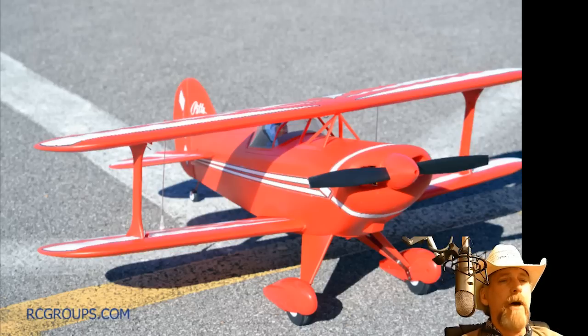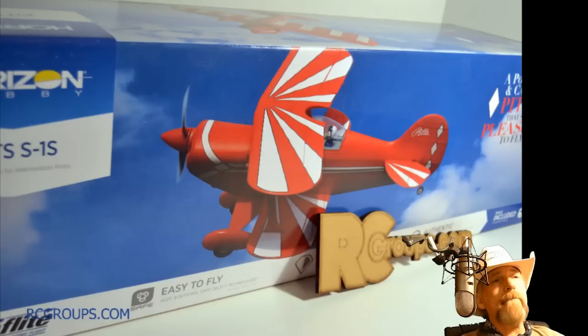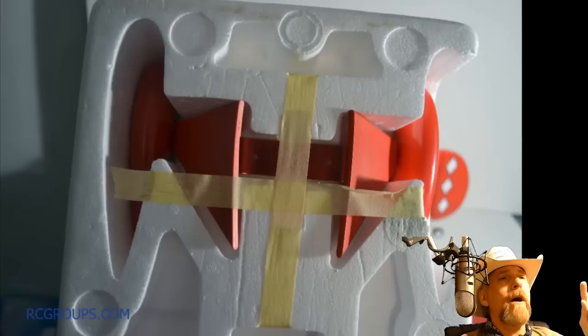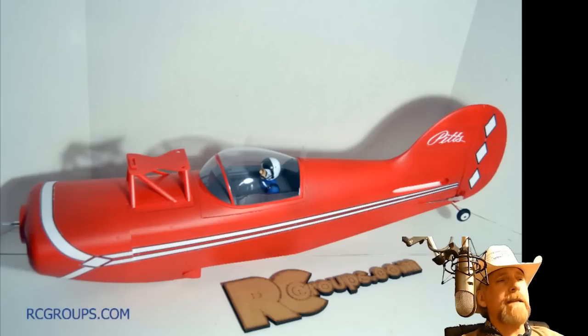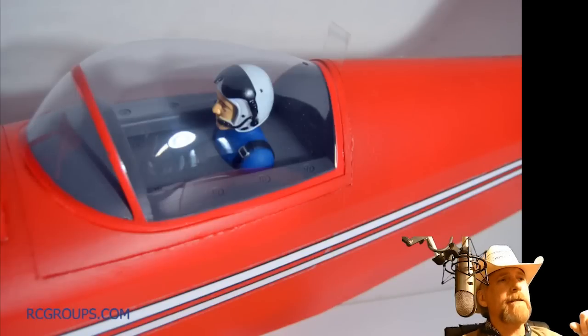First you get the box, and of course it's a biplane. The cockpit is awesome. It's a biplane, so of course it can't ship pre-assembled because it would be gigantic. I want to remind you that your landing gear is on the bottom of the box — so if you wonder where the landing gear is, it's on the bottom. Don't forget that. The fuselage is pre-assembled, stickers are pre-applied, it's very red and awesome. The motor is in there, ESC, all that good stuff.